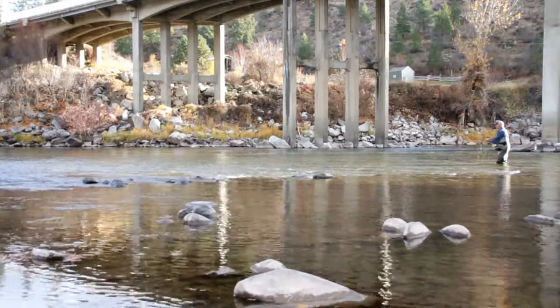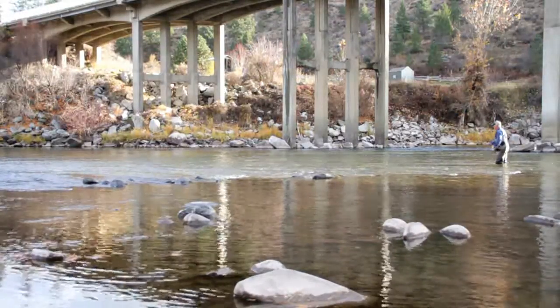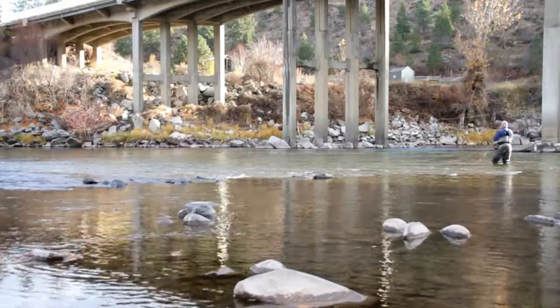Did you get one of me stripping in? Yep. So they can see how many strips it is? Yeah, I'm filming this whole set right here — all wide angle so we can really get the length. Thanks.